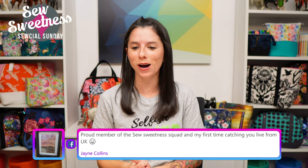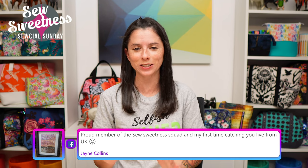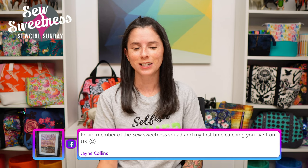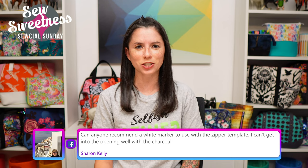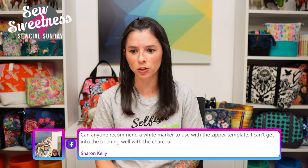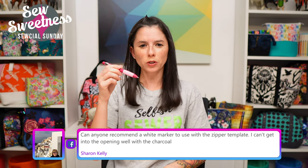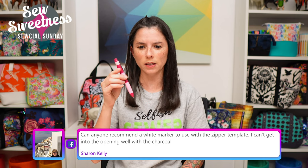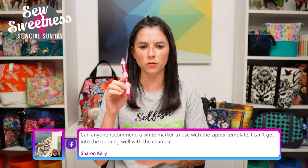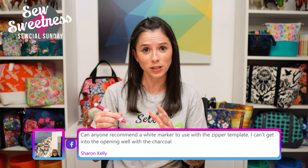Jane says proud member of the Sew Sweetness squad, first time catching us live from the United Kingdom. Thanks so much for watching live, Jane. Sharon asks for a white marker to use with the zipper pocket template — the friction pens should work. I also have the Sew Line Trio with three different colors of pencil, though I didn't include it in the beginner toolkit since I don't use it every time like the Clover Chaco.